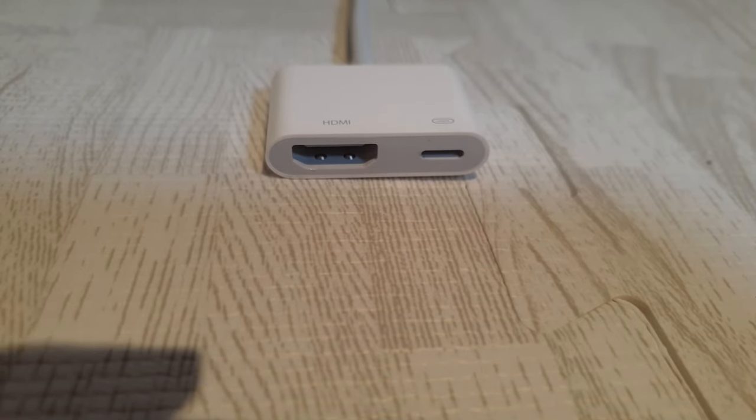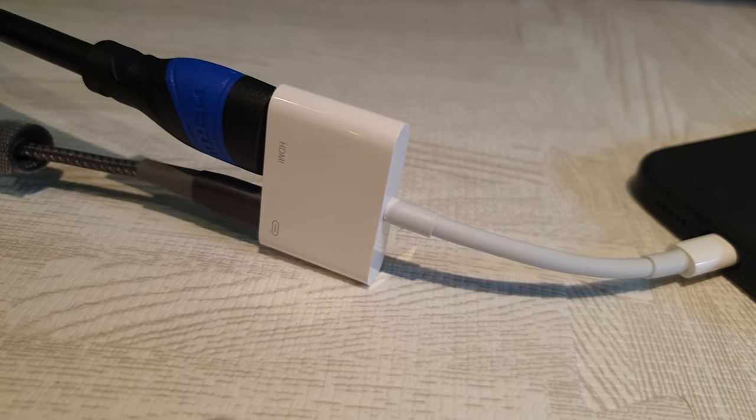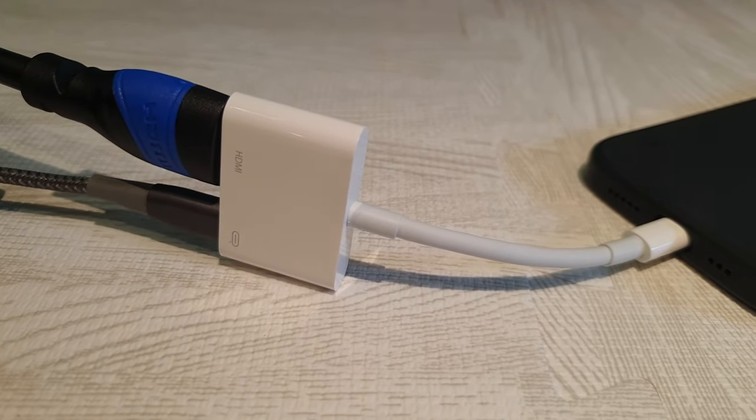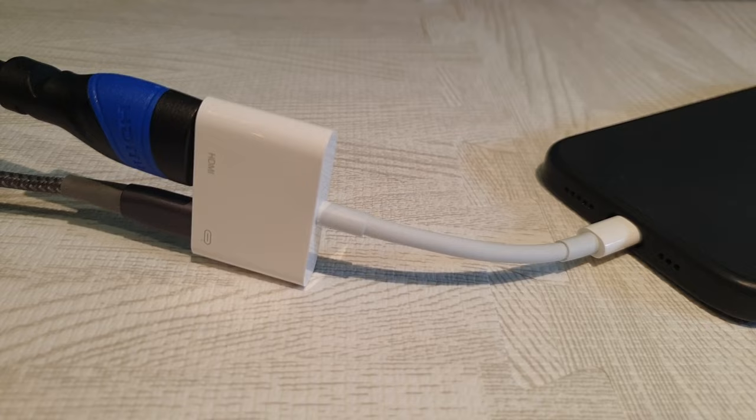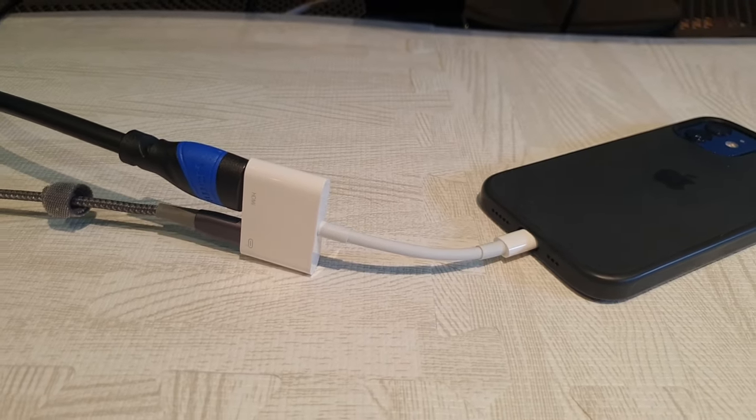You might notice this other port as well. This is another lightning port, and you can use it if you want to keep your phone charged whilst you are casting the screen to your display. This is just a nice little feature so that you're not going to run out of battery whilst you're watching a movie or whatever else.